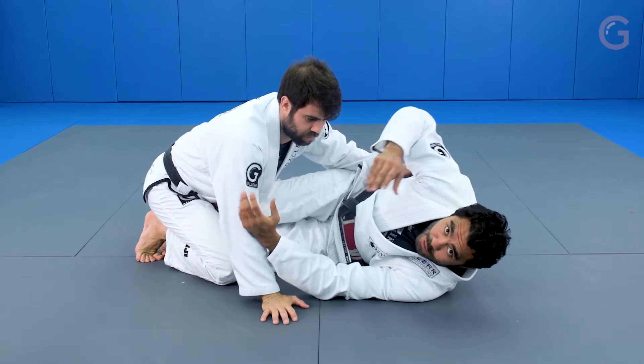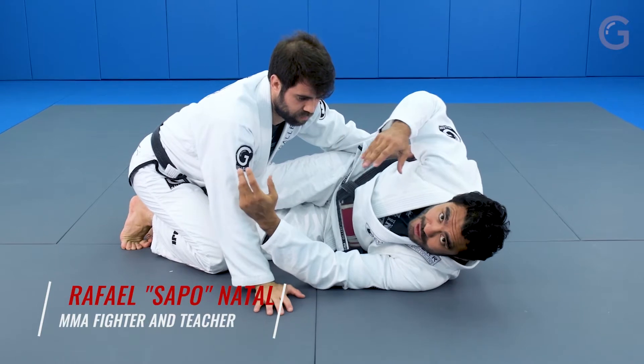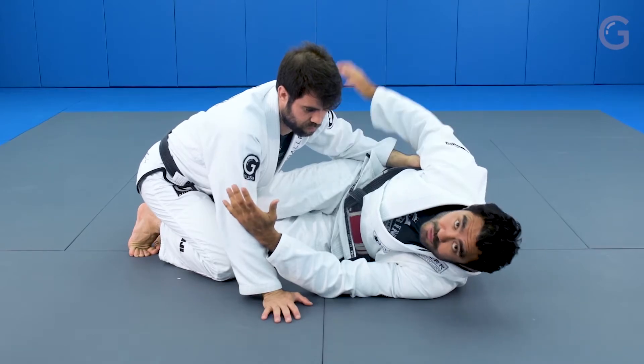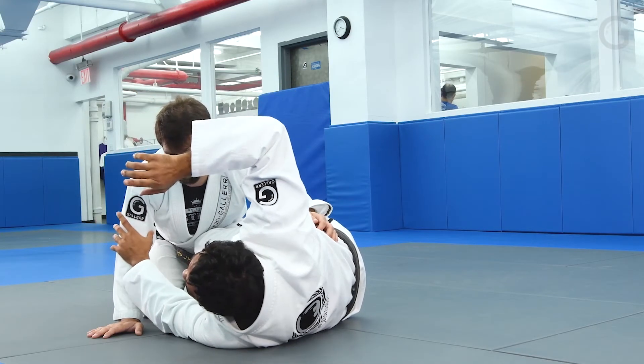So now I'm gonna do the same thing — I'm gonna dive inside. He's gonna realize I'm gonna try to sweep him, he's gonna make the scroll. I'm gonna use my arm under his arm, that I control his belt, to reach his arm, like punch his arm here, and go to his back.